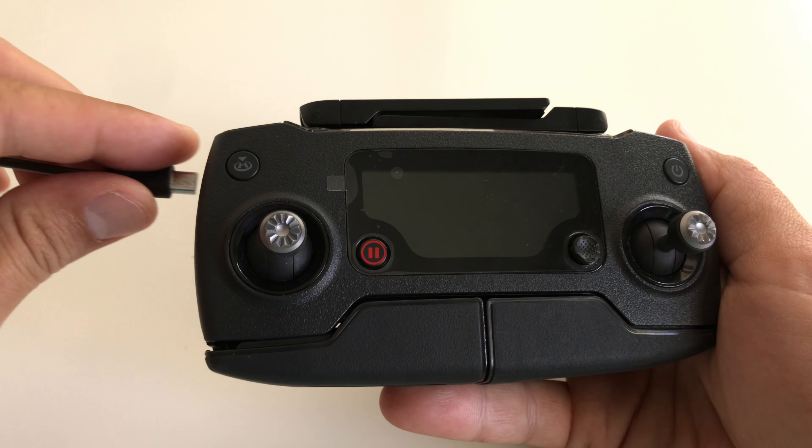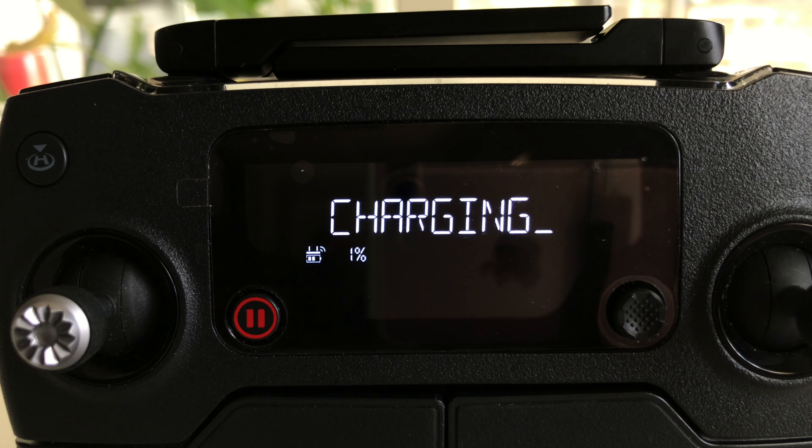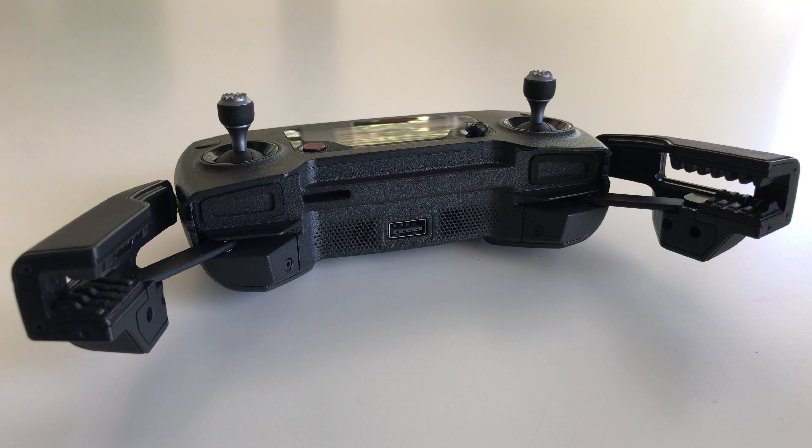What happened is all of a sudden the remote controller stopped charging — it would only go up to 1% charge and would never go past the 1% mark no matter what I tried. I tried a couple different things that I found online but nothing really worked for me, and I was already getting ready to replace the battery or power control board when I thought of one more thing to try.